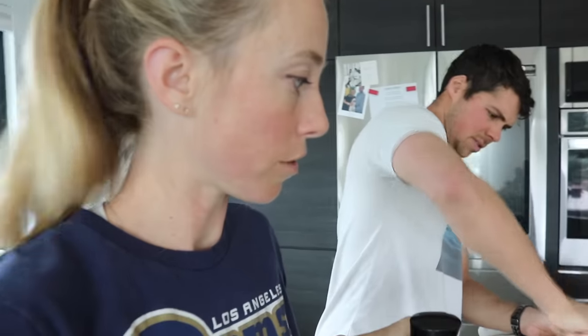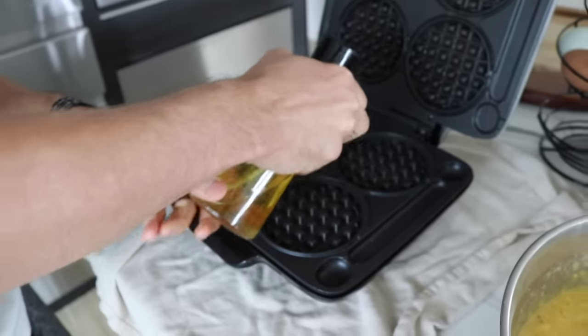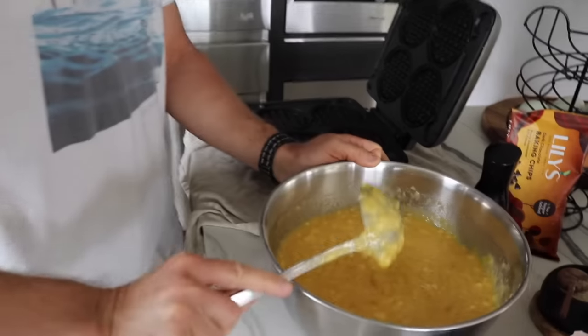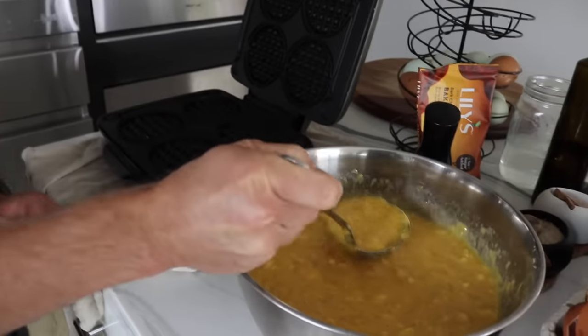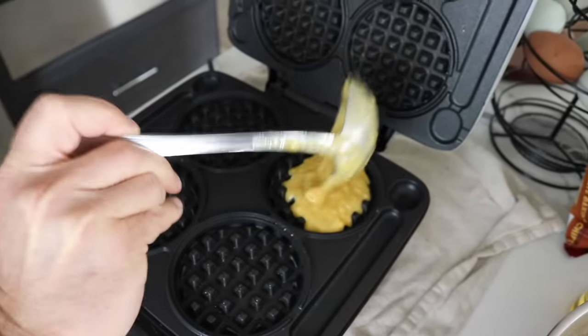We got this little oil sprayer off Amazon — we fill it up with avocado oil, though honestly you're probably better off just getting the regular sprayers since this one shotguns it a bit. Trev tip number two: use a ladle to scoop your protein waffle mixture — it makes the perfect amount. You just get it almost full, leaving a little room on the edges, otherwise you'll get a lot of spillover.